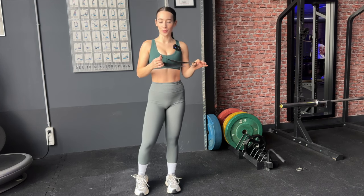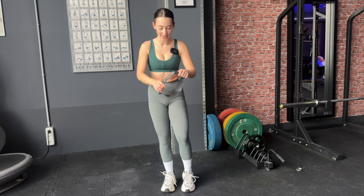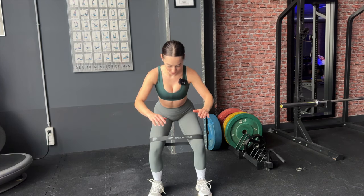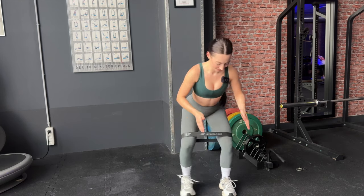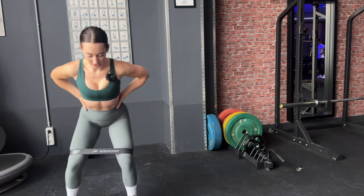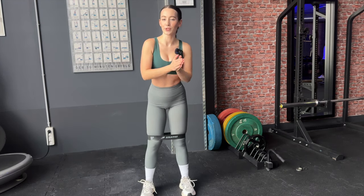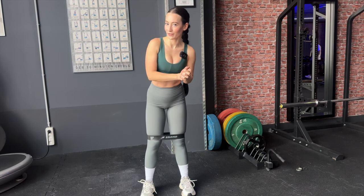For the last exercise we're going to do a little glute burn — crab walks. I'm going to use a resistance band, but you can leave that out. Go down into a squat position and then walk side to side like a crab. You can have your hands on your hips or wherever feels most comfortable. Because there's no added weight I like to do a higher rep count — about 20 reps for two to three sets — until you really feel your glutes burning.